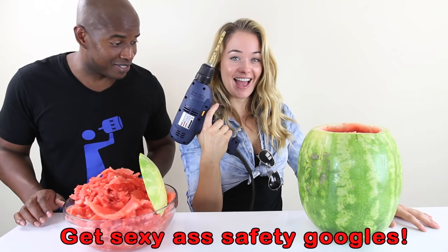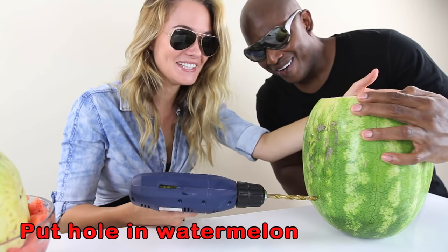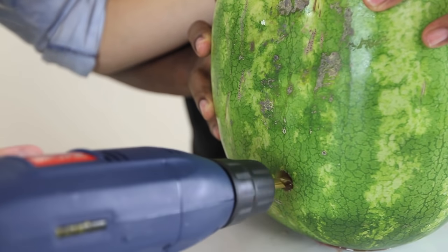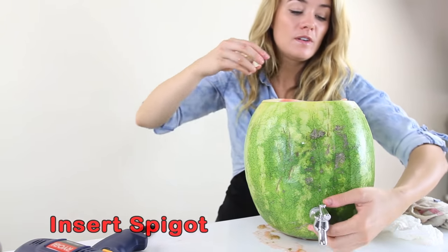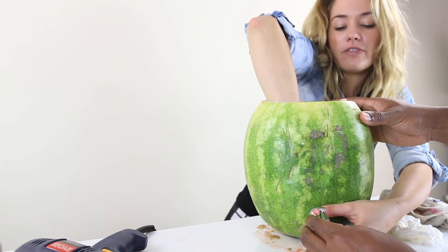Gentlemen, safety first. You got your safety goggles? That's right — keeping it sexy, old boy. You ready? We're ready to drill. There we go. Got it? Yeah. It's perfect.